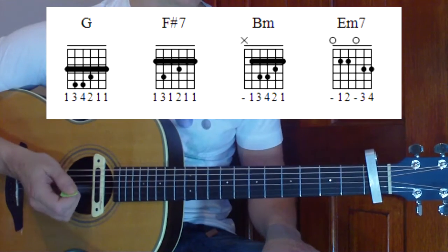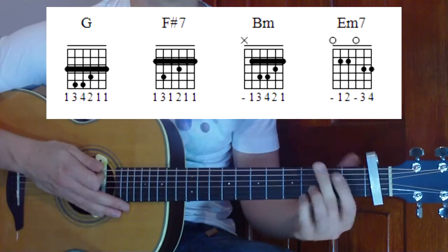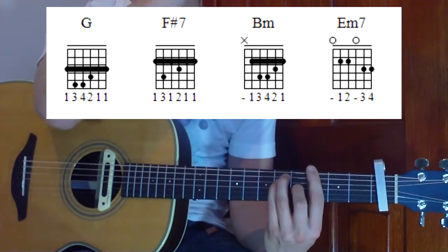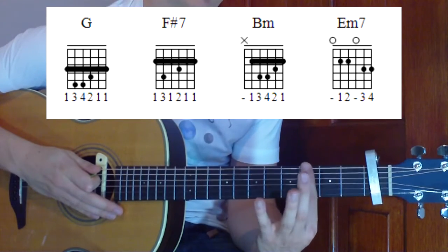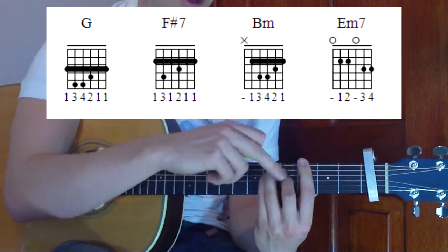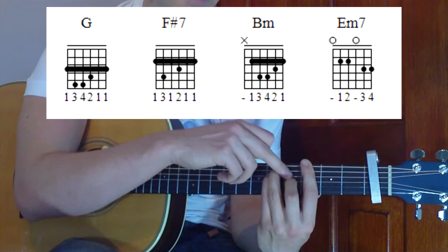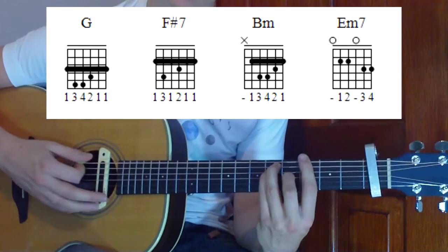We're going to be starting with this G bar chord. You'll probably know a G like this, which is just a normal open G, but we're going to be playing our G bar chord differently. Use that chord diagram to help you — we're going to be barring at the third fret with our first finger, making a power chord bar shape, with the third finger and pinky on the fifth fret of the fifth and fourth strings, and the middle finger at the fourth fret from the capo on the third string.